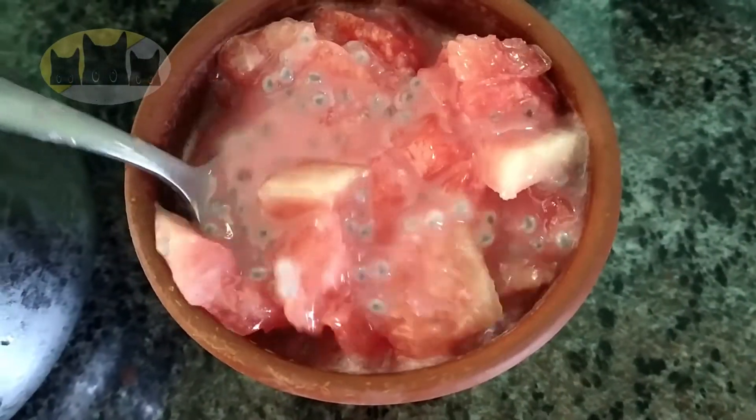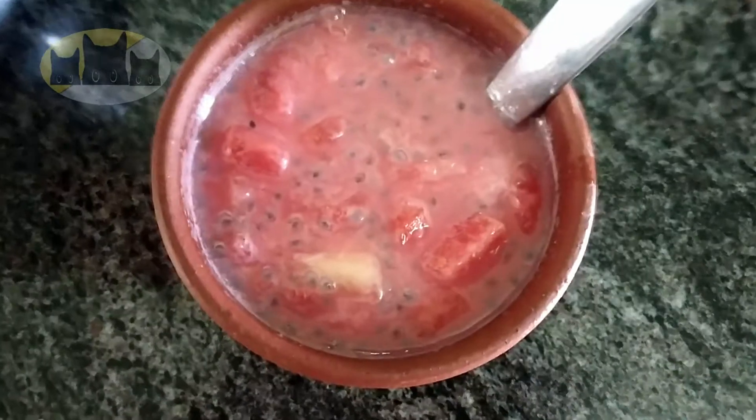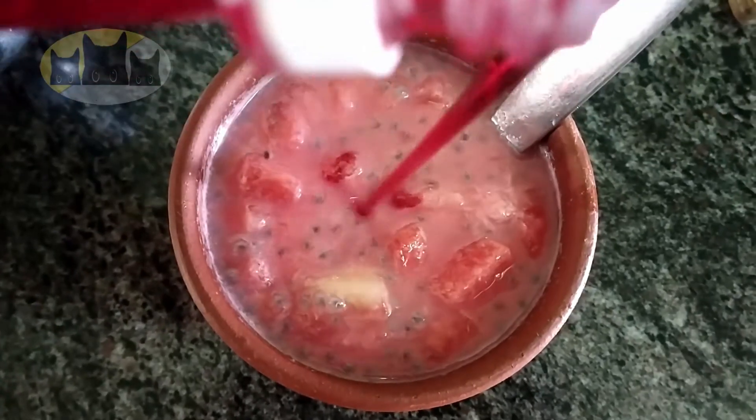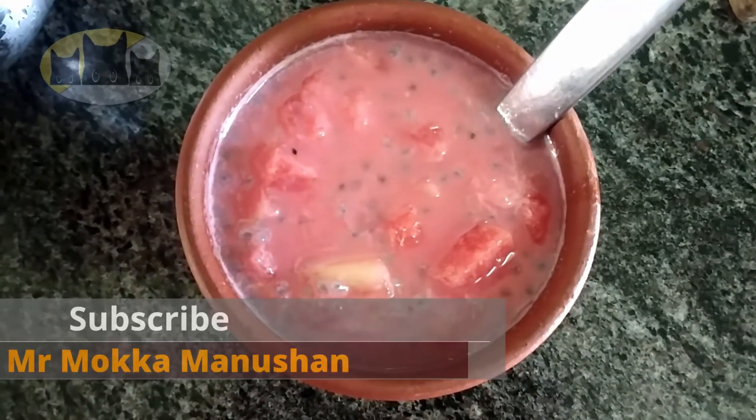Let's add some watermelon seeds in the bowl and some rose essence. Let's try it.